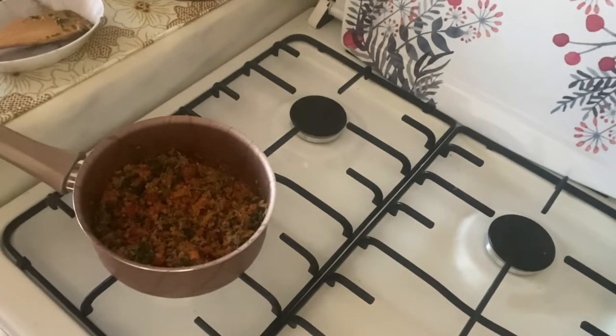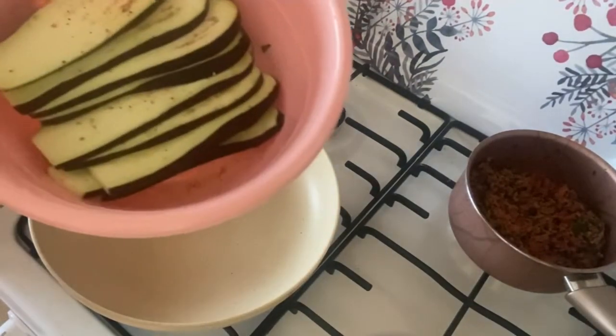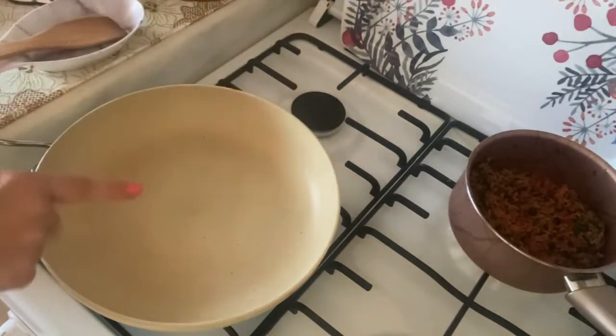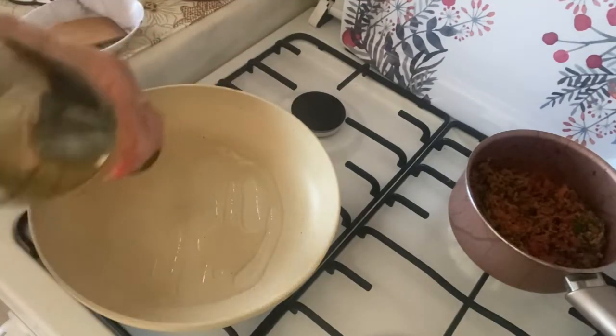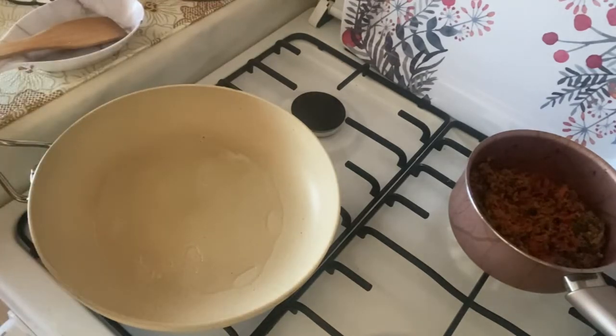Начинка готова, откладываем её в сторону. Прошло 30 минут — сливаем воду из баклажанов, немного солим и перчим их. Разогреваем сковороду и добавляем подсолнечное масло в достаточном количестве, так как баклажаны хорошо впитывают масло, и обжариваем полоски.